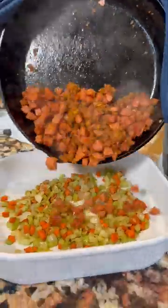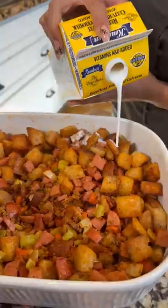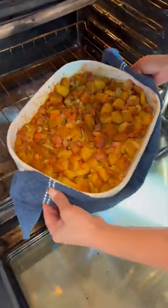Once the chorizo is cooked, transfer it into the baking dish. Add the croutons and mix everything together. Add buttermilk, and lastly the chicken broth. Put it in the oven for 45 minutes and it's ready.